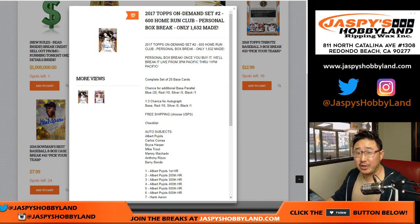Good evening, everyone. Joe for JaspiesHobbyLine.com, doing a couple personal boxes for Jason and his kids, Joey and Boris.